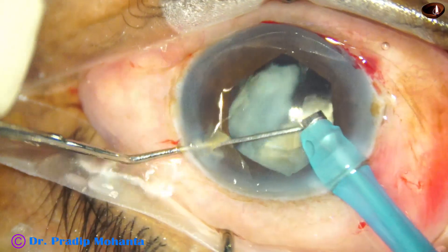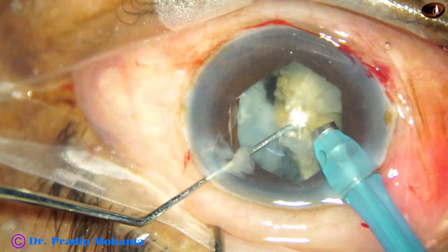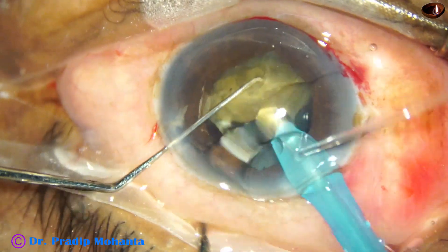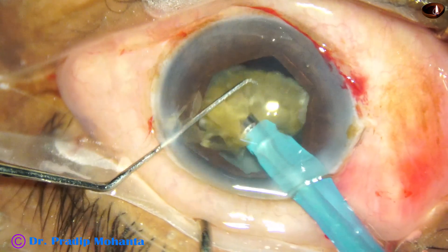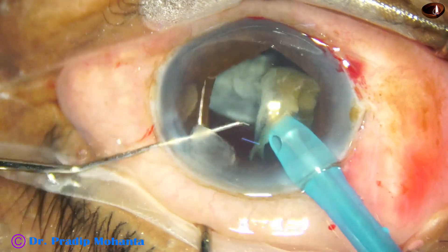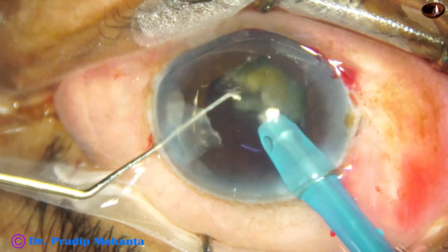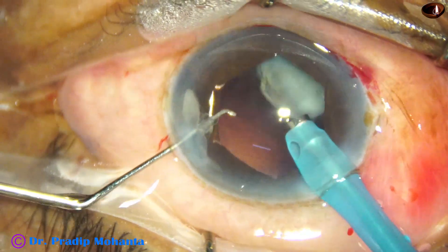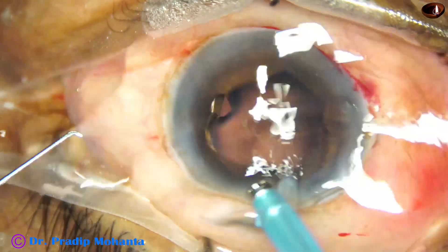Now we come to the other hemi-nucleus — rotate, go to the inner edge of the hemi-nucleus and start emulsifying. I am detaching the epinuclear shell to protect the posterior capsule, keeping an eye on the posterior capsule always. There is no to-and-fro movement of the posterior capsule, and cortical cleanup is almost done.